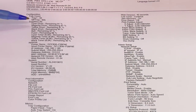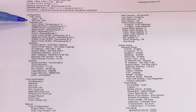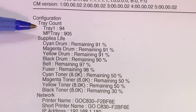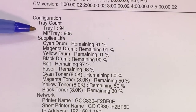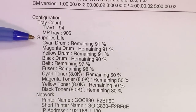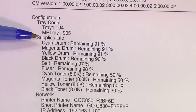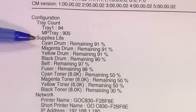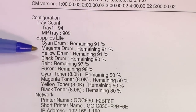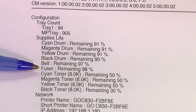The first piece of vital information in the configuration report is the tray count — the number of prints that have been through both your cassette and multi-purpose tray. The next vital piece of information is the supply life of the consumables inside of the printer. As you can see here, it gives you a percentage measurement of the life of your cyan, magenta, yellow, and black drums, the OPC belt, and the fuser section.